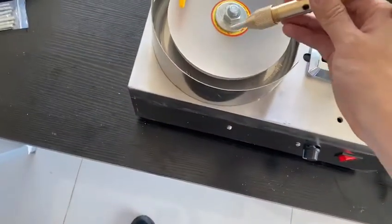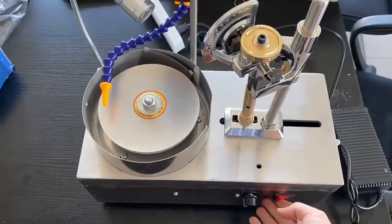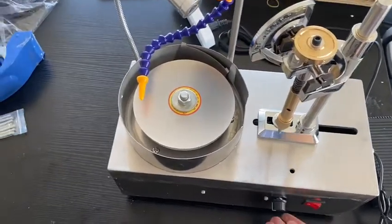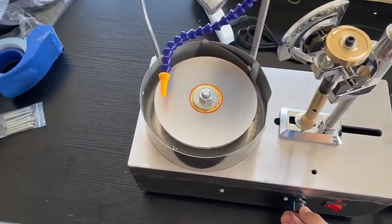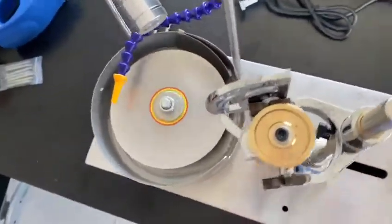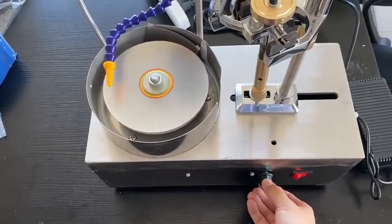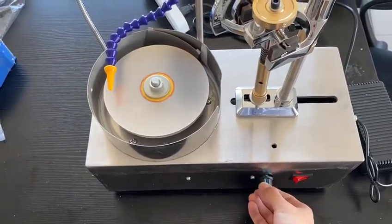Okay, let's start the machine. This is the start button. This is speed adjustable — fast speed, slow speed.